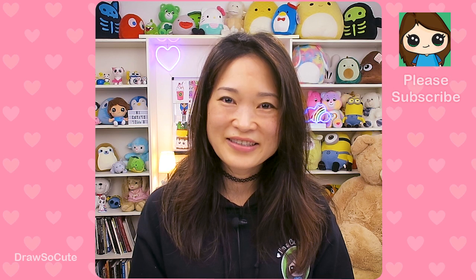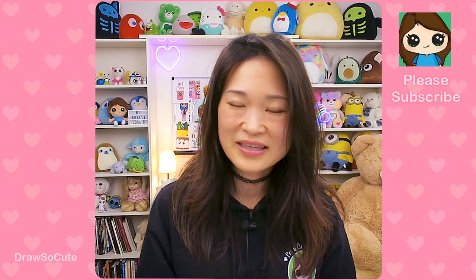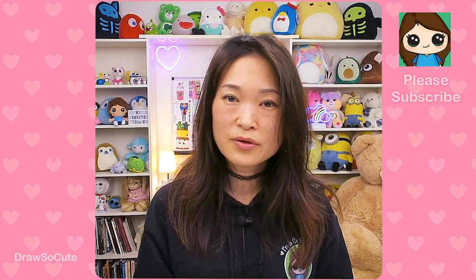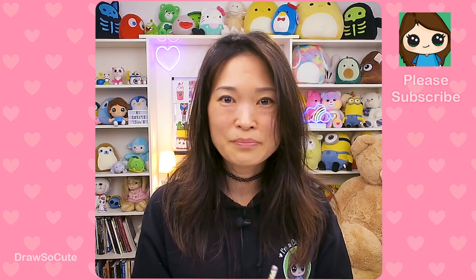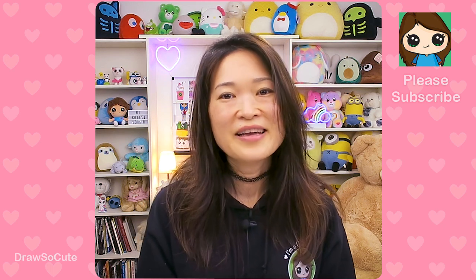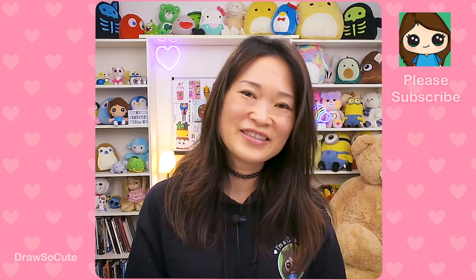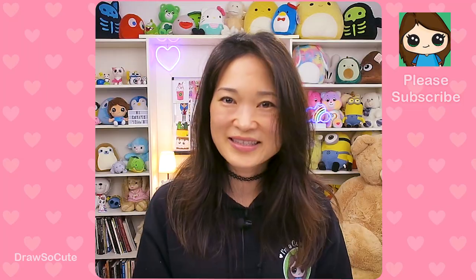Hi DrySnow Cuties, Winnie here. Today we're going to be drawing Zenitsu from Demon Slayer, thanks to all your requests. Thank you for the love you gave me for all the drawings I've done so far from this anime series — Tanjiro and Nezuko — and sorry I keep butchering the Japanese pronunciation, but hopefully you'll forgive me. Get your sharpie or your pencil ready and your piece of paper and let's get started.